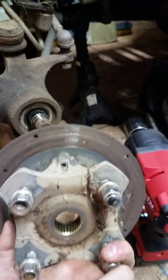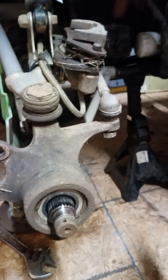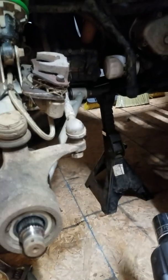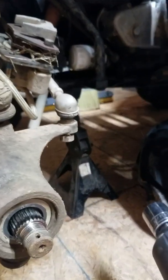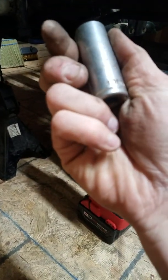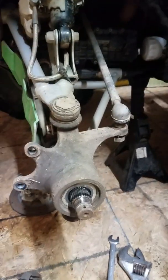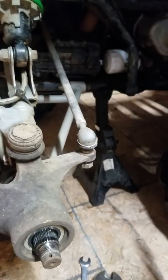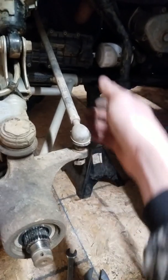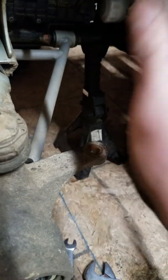Next we need to get the steering knuckle the rest of the way loose. The bolt size turned out to be eleven-sixteenths. Ran it all the way to the end of the threads and she's out — pop that off.